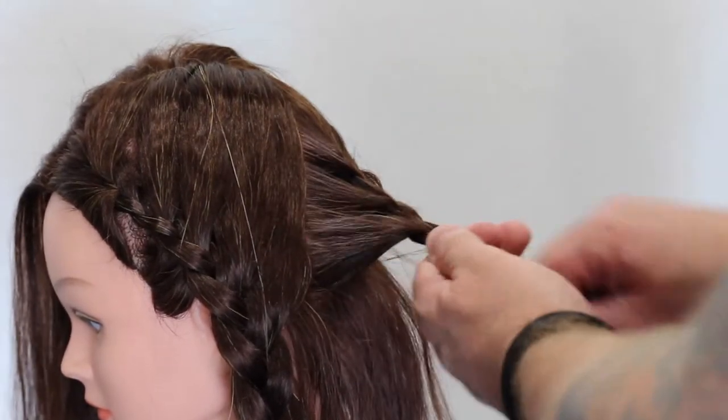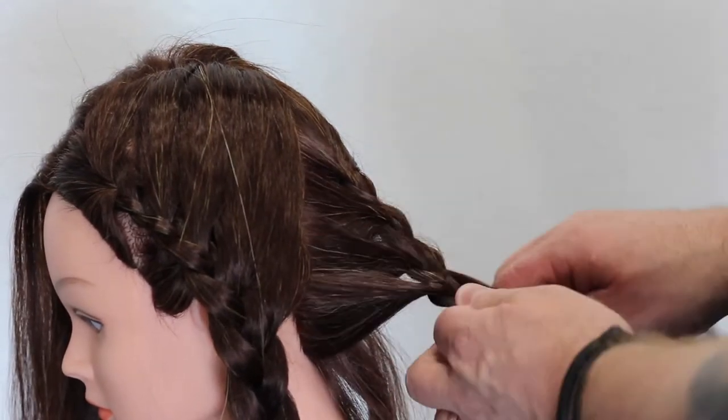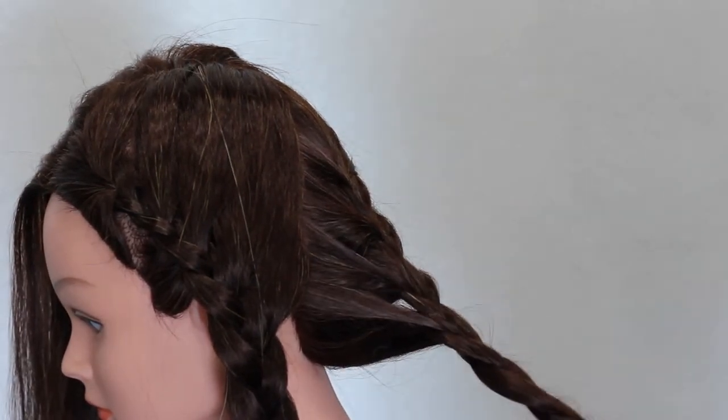I'm not pulling it tight against the head. I don't want this really, really tight. And I know there's people out there probably looking at this going it's messy or they could do it better. But remember, this is for the end result of the updo, not the actual braid.